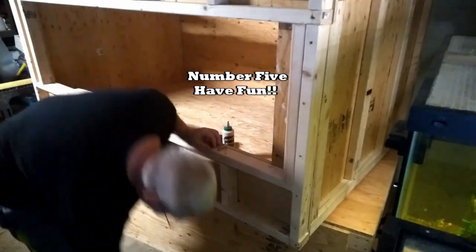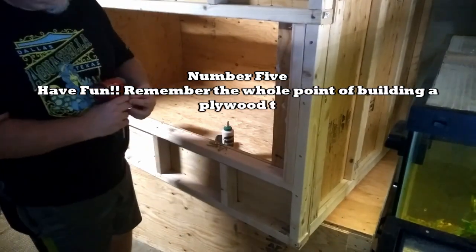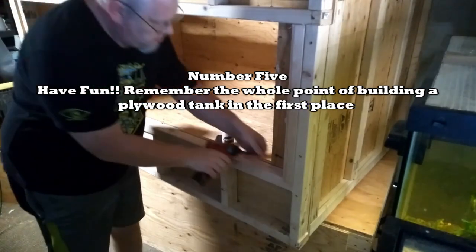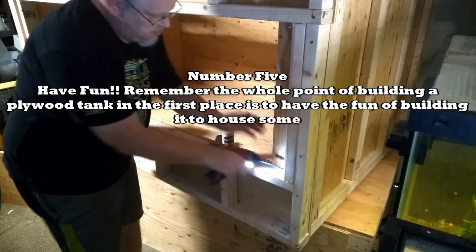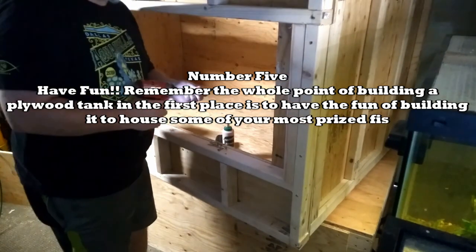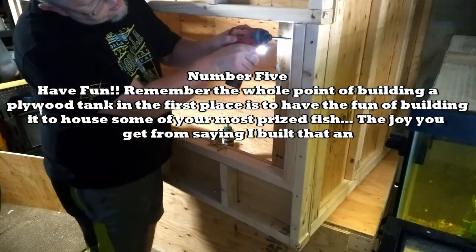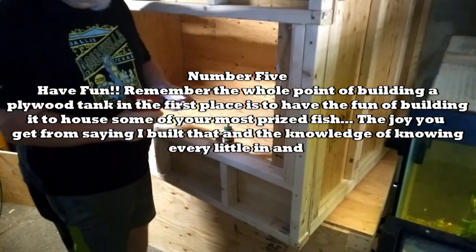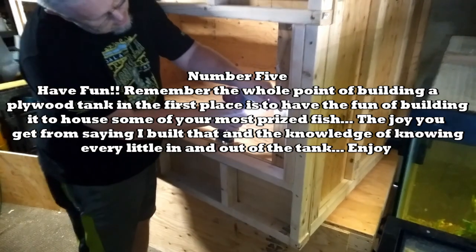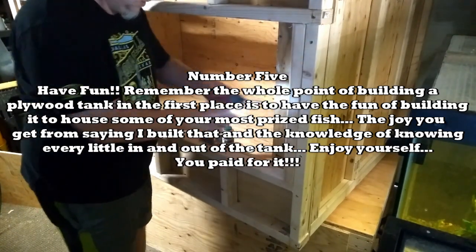Number five is probably the most important of all of them: have fun. Remember, the whole point of building a plywood tank in the first place is to have the fun of building it to house some of your most prized fish. The joy you get from saying 'I built that' and the knowledge of knowing every little in and out of the tank — enjoy yourself, you paid for it.